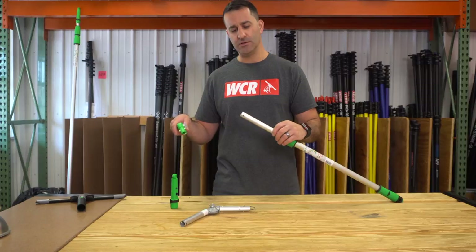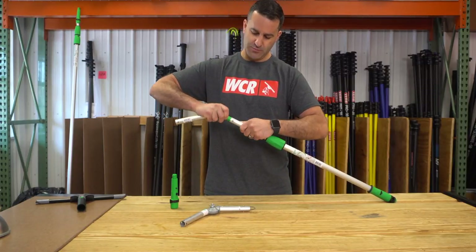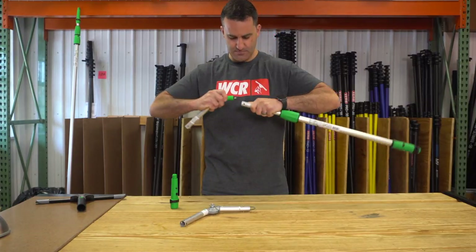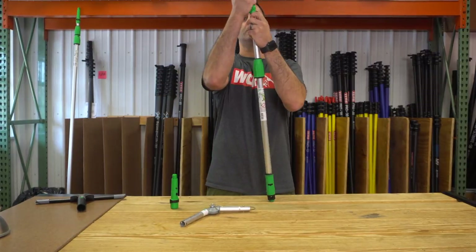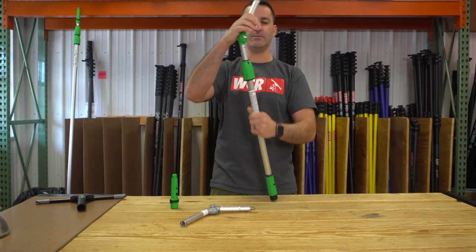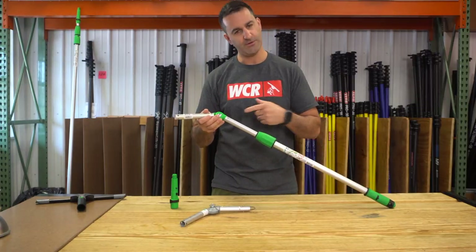After the locking cone has been removed, you're just going to insert the adapter into your pole tip, push the little plastic springs in, line up the holes, and you're locked in place. Brand new, it's a little tough to get in there, but that's okay.